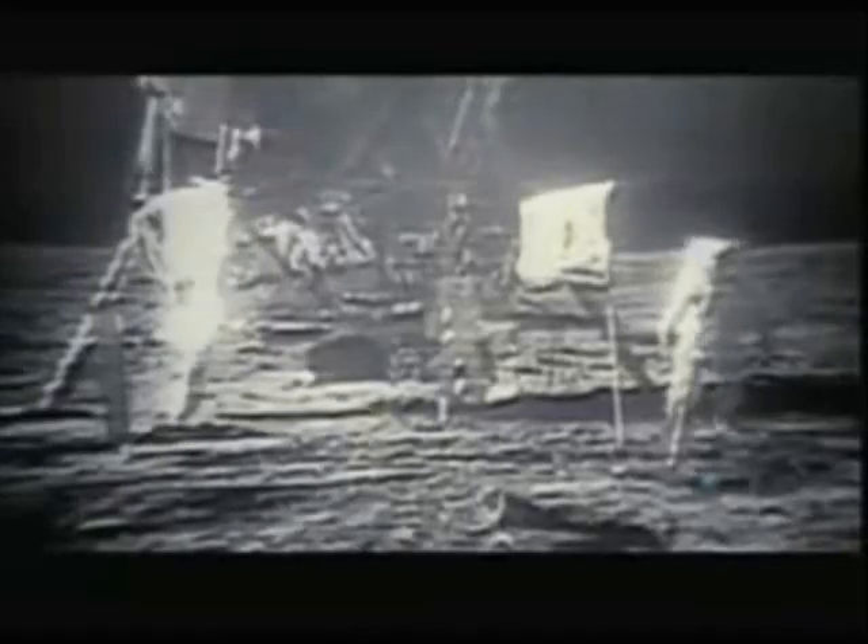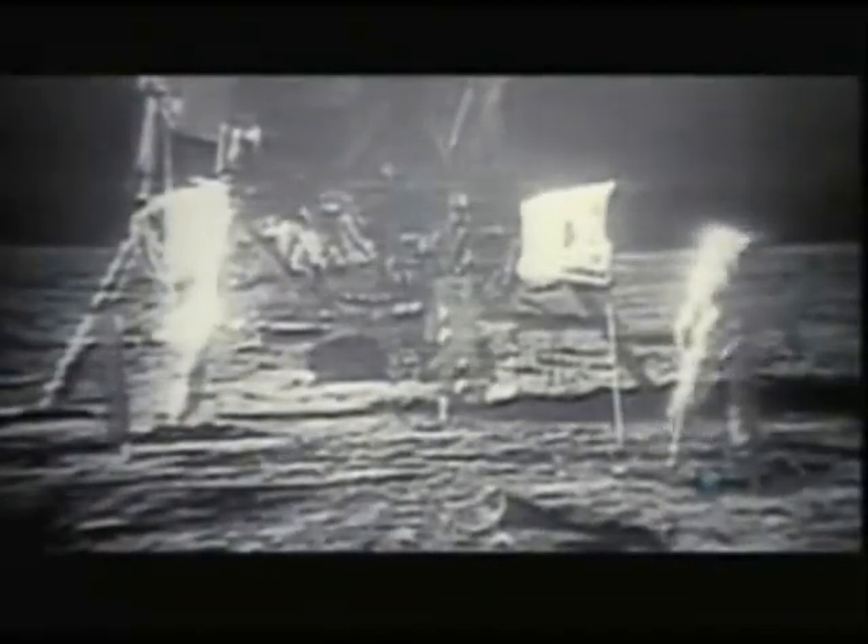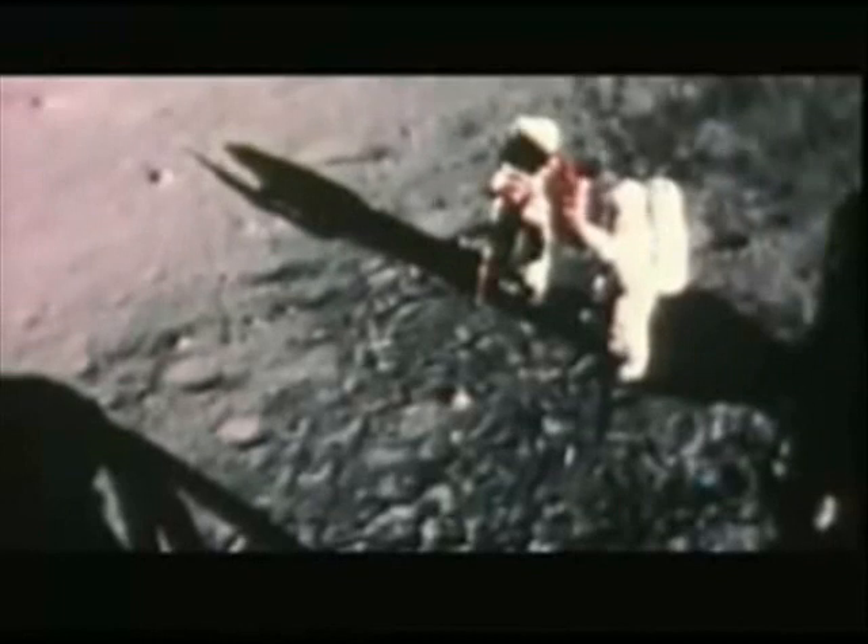It's iconic footage, replayed countless times across the globe. American astronauts planting the stars and stripes on man's newly conquered neighbor. This has got to be one of the most proud moments of my life, I guarantee you.